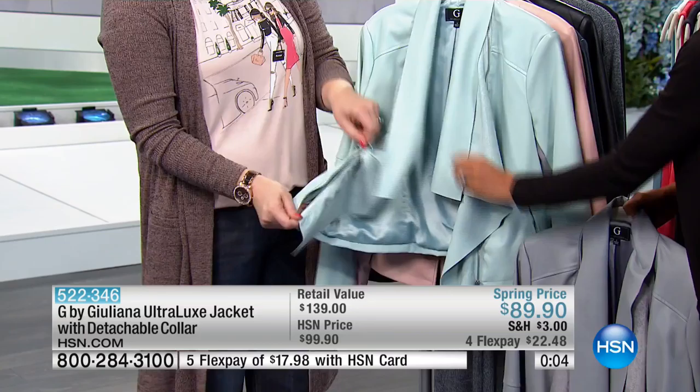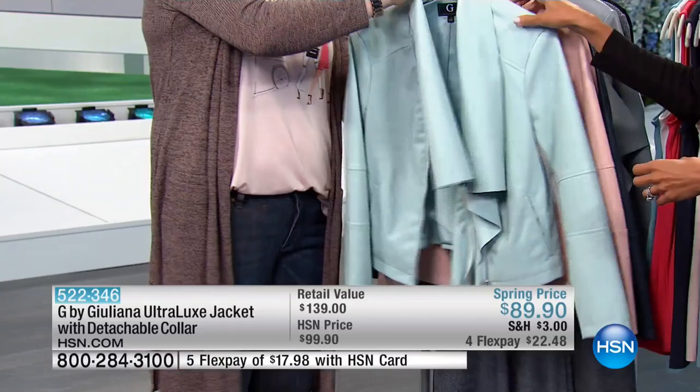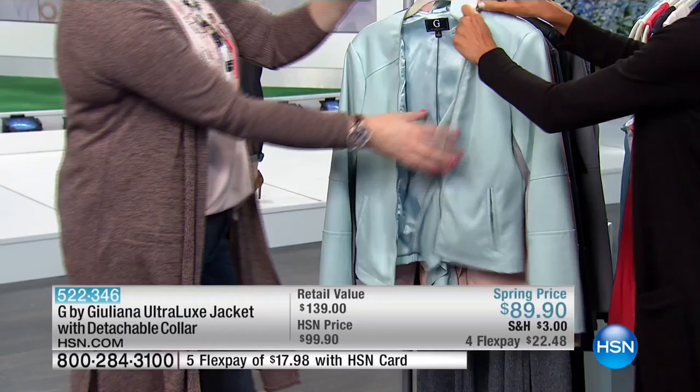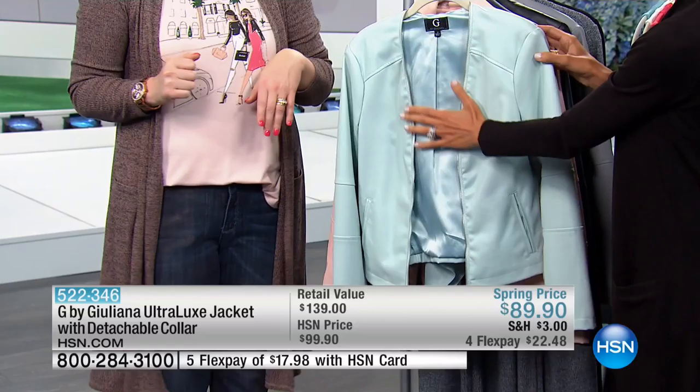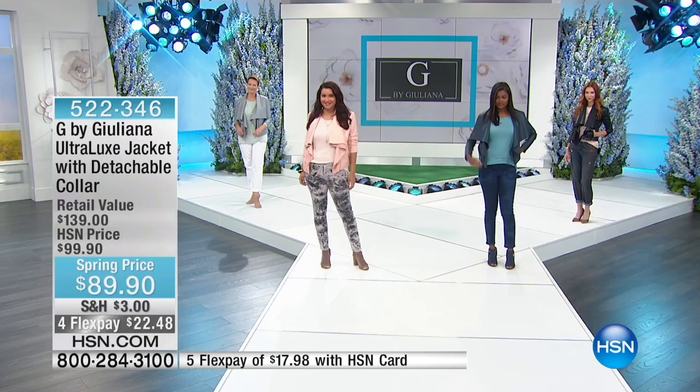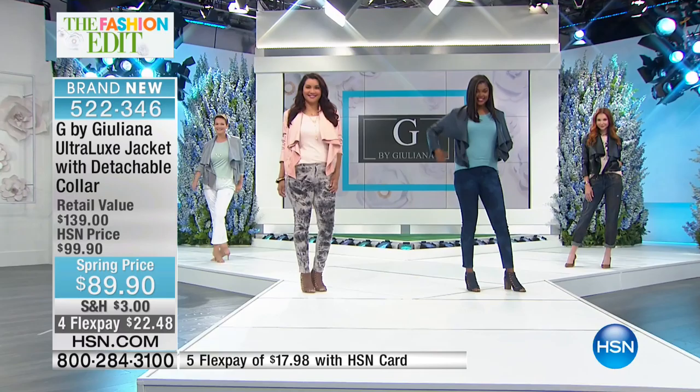Item number 52234-6. We've got five seconds left — let me show you how you remove the collar. It comes right off. We didn't get a chance to show it without the collar — let's just flip it on the back. My producer says we have to go. It's a very minimal look, totally different jacket — so minimalist, completely different. You've got the draping on one version; here you could wear a nice necklace. Item number 52234-6, 32 inches in length, extra extra small through 3X.